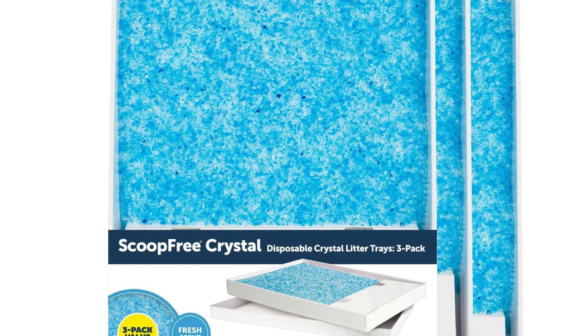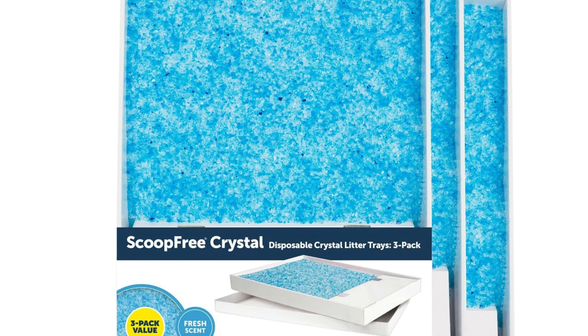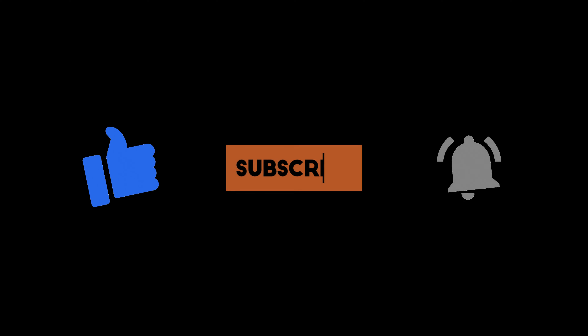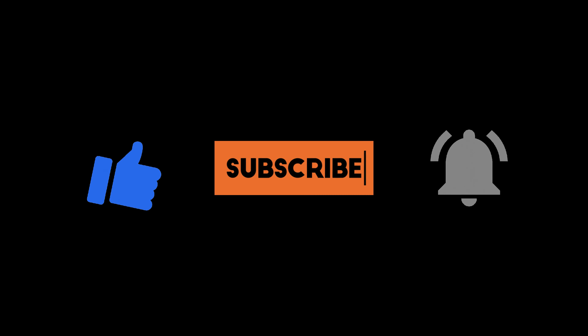Introducing the Pet Safe Scoop Free Crystal Litter Tray Refills — the ultimate solution for hassle-free litter box maintenance. Let's explore the top features that make these refills a game changer for cat owners everywhere.